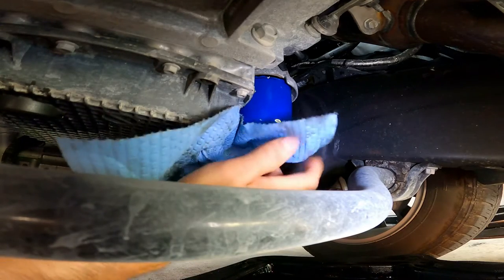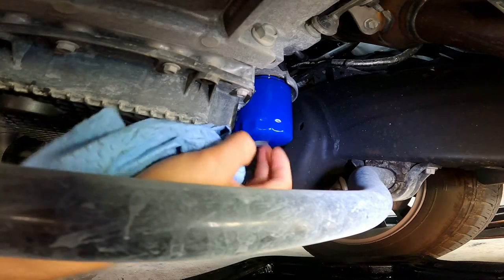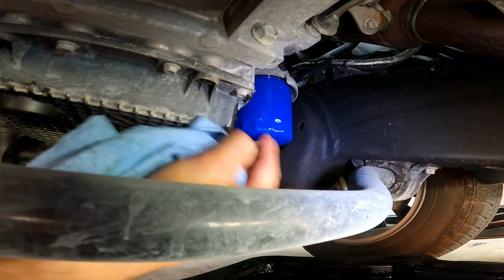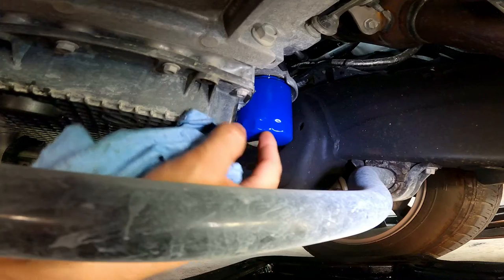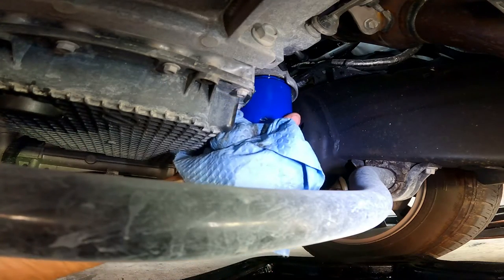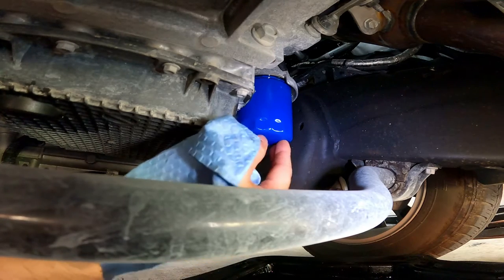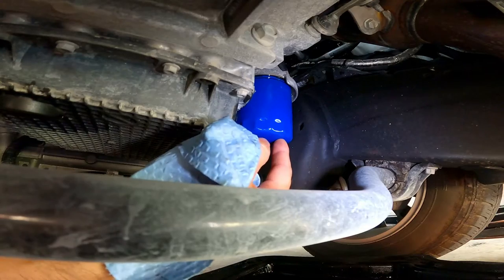I will be tightening it as hard as I can with my hand. Also, if you decide to use an aftermarket oil filter, just be sure the next time you do an oil change that the old gasket from the aftermarket filter is not still on there. Because if you put the new filter on top of the old gasket, you're going to have a leak and a big mess to clean up once you start that engine.